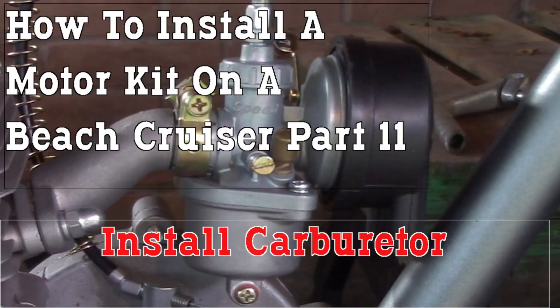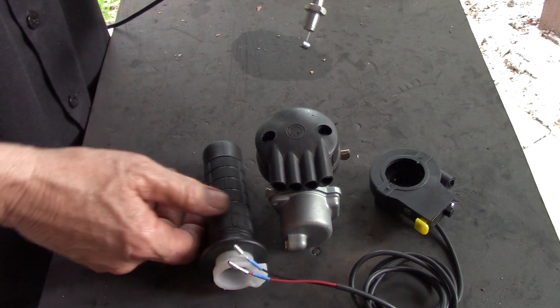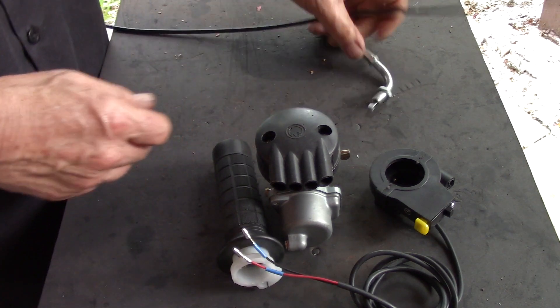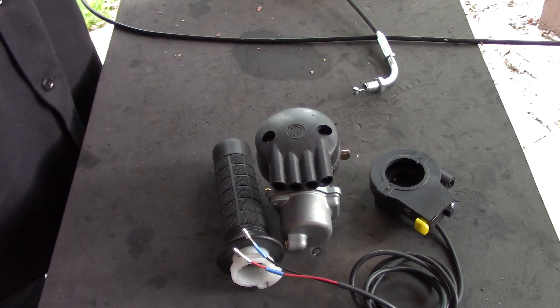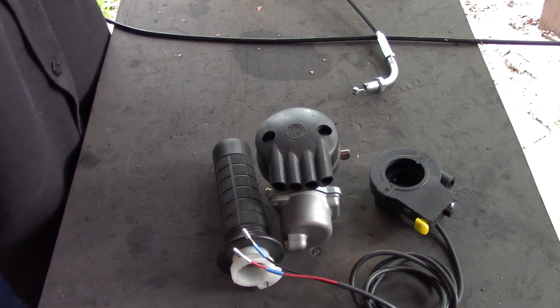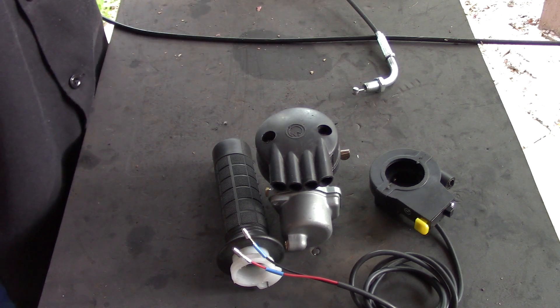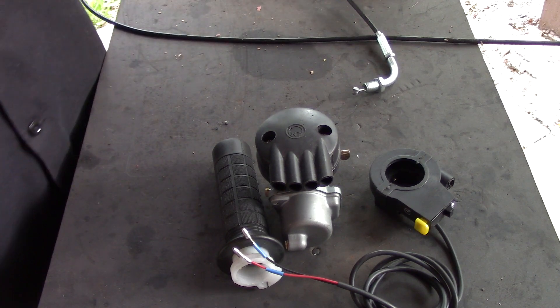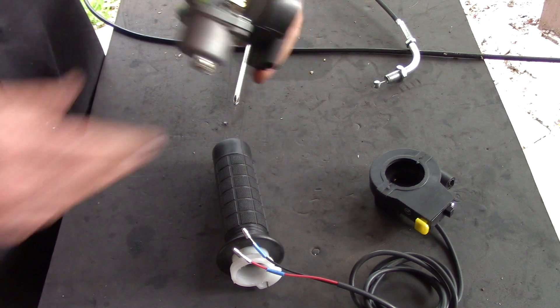This is Eugene Hughes Motorized, part 11 of how to build a motorized bicycle. We're putting a 66/80cc two-stroke on a beach cruiser. This part covers the carburetor — if you don't do this right, you're going to have problems. We're going to focus on getting the carburetor and cable installed today, and we'll get into the throttle and controls mounting on the handlebars later.